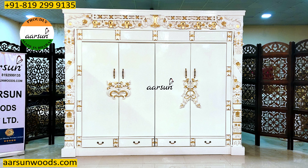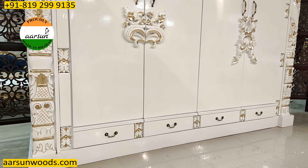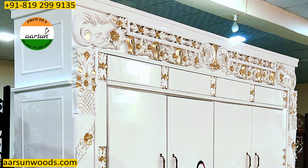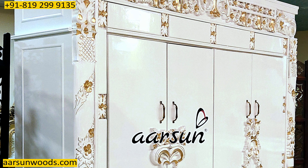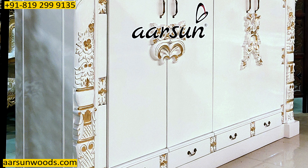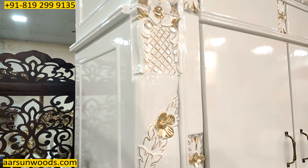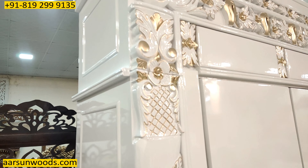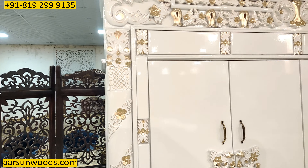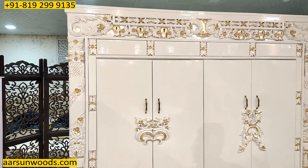If you compare it with any store near you, I'm sure you won't find anything like this. Now, the side part — as you can see here, the side part is kept plain with no artistic work on the sides. Because as per the placement, this unit is going in between two pillars and there won't be any space visible from both sides. The client wanted it like this because when something goes to the wall, there's no need for work on the sides.